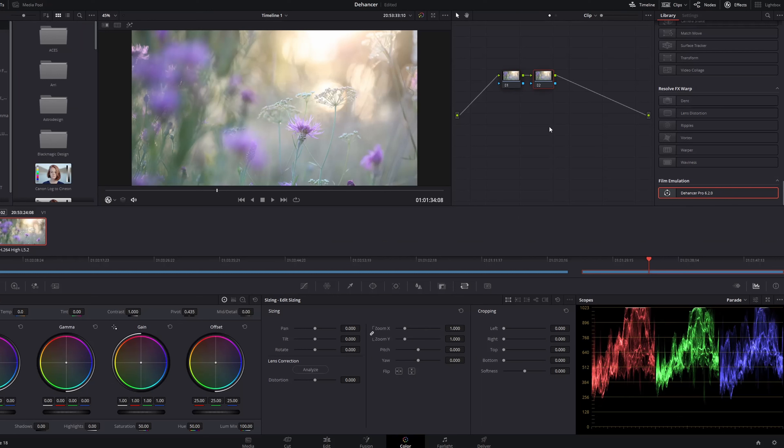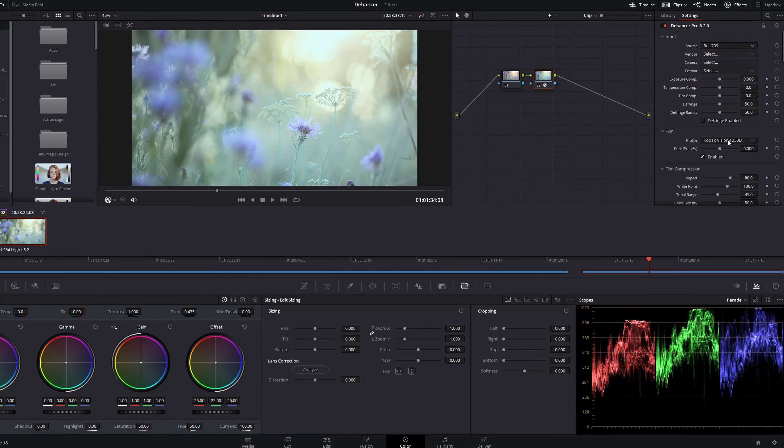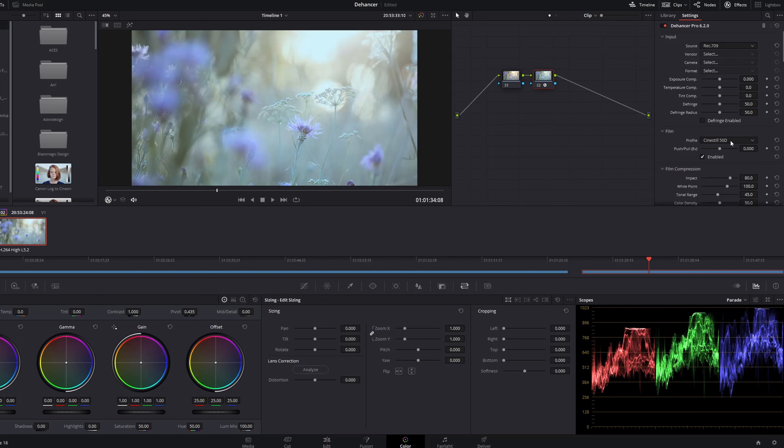Dehancer works as a plug-in to DaVinci Resolve and a lot of other editing software. You just install it and it appears in the effects library on your color panel. Let's just have a quick walkthrough of some of the features of Dehancer Pro.